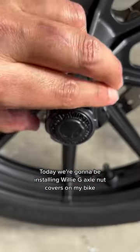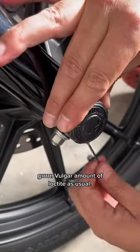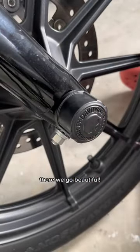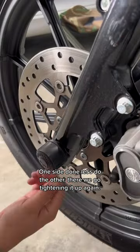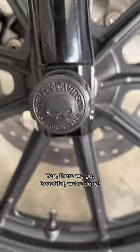Today we're going to be installing Willie D axle nut covers on my bike, because skulls and bikers. A vulgar amount of Loctite as usual. Let's tighten it up — there we go, beautiful. One side done, let's do the other. Tightening it up again — there we go, beautiful. We're done.